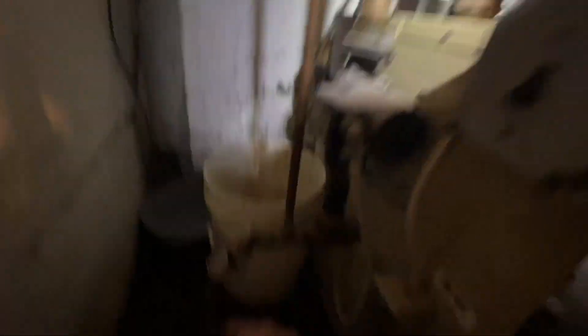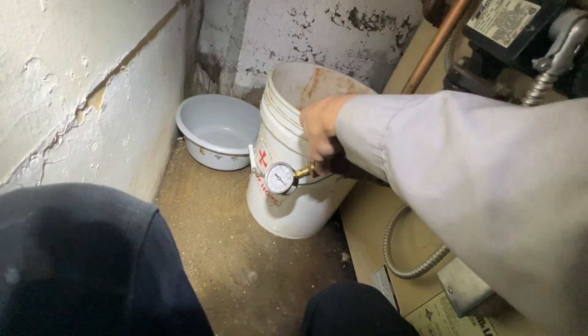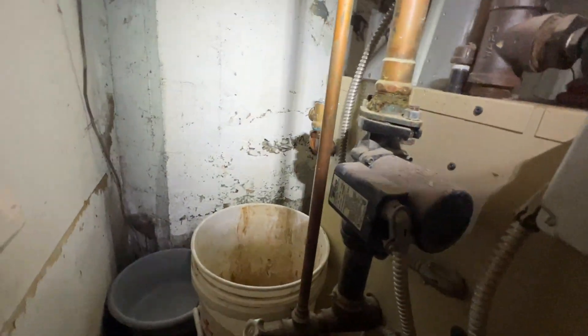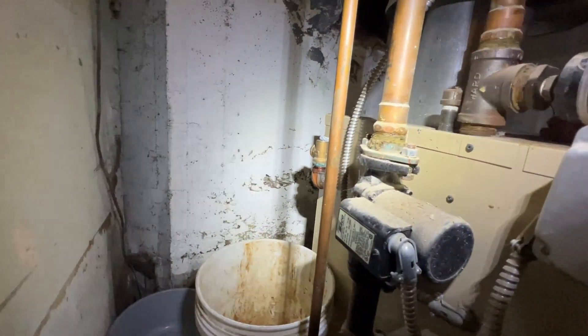Gauge is hooked up — 10 here. Let's see what we got. Nice, I'm getting 10, that's good. If that means our relief valve's bad, hopefully our pressure reducing valve is okay. We gotta replace that relief valve and we gotta add a drip leg, so I'm gonna let the customer know.